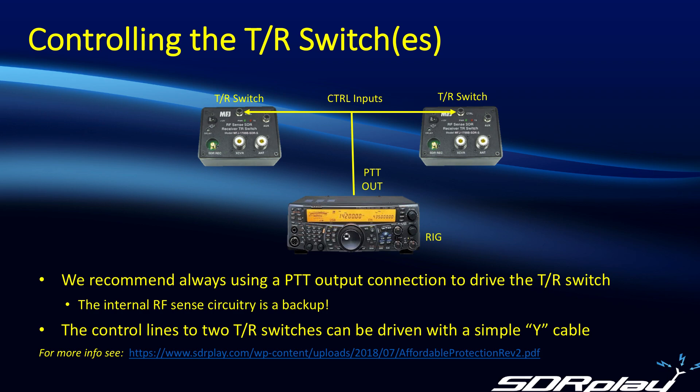When you're driving two TR switches, nothing fancy is required. A simple wired connection to combine the control inputs from both switches to the PTT out from the rig will suffice.